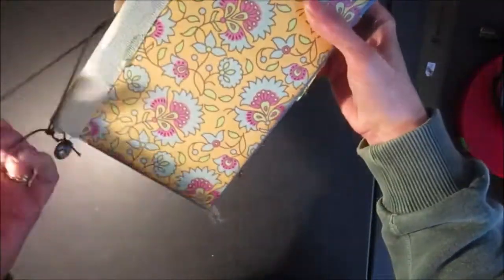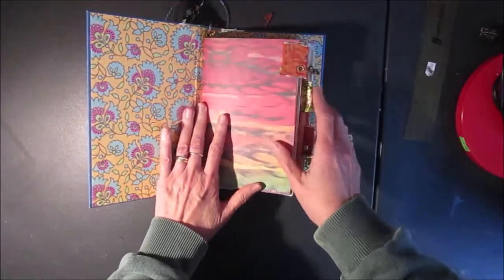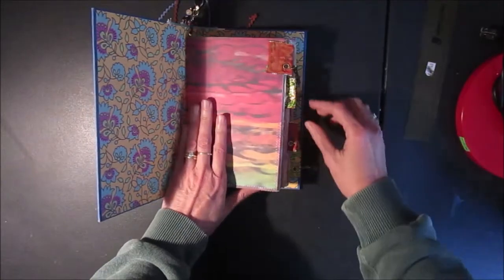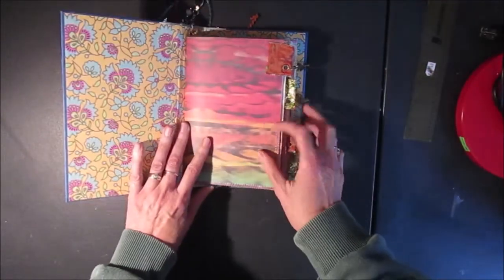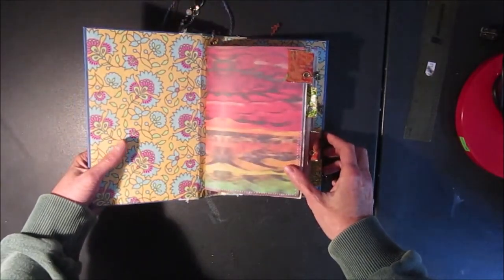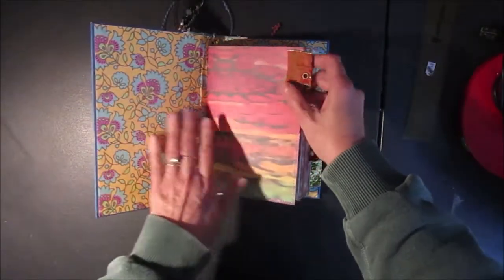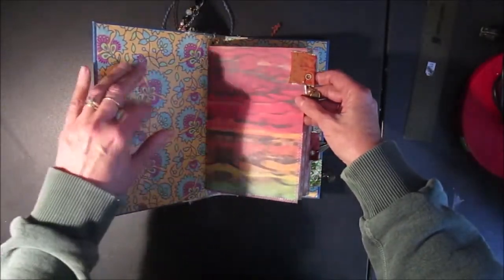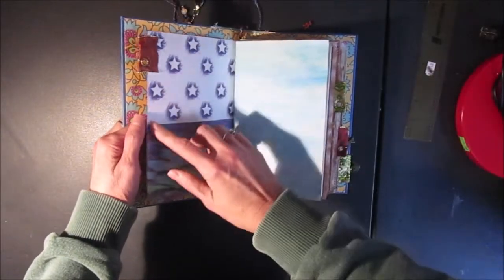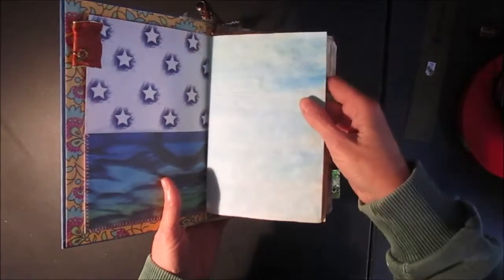So let's look inside. I didn't do any embellishing in here because whoever gets this can embellish how they see fit — it's an art journal so they should use their own style to fill it. Here's the first signature. The inside cover is just plain so you could always attach an envelope or a pocket on there. Here's a pocket — I stitched the edges.